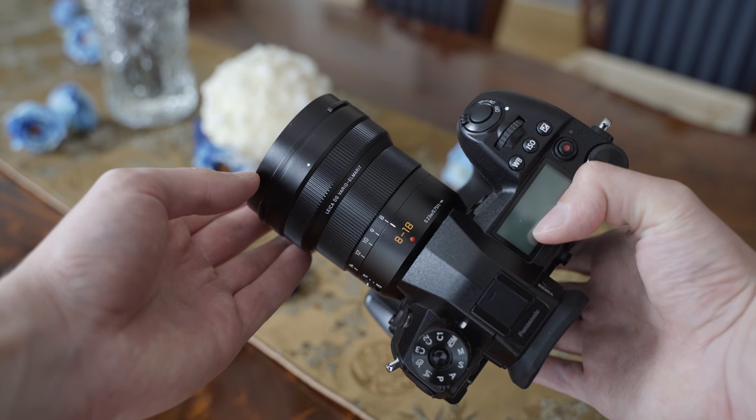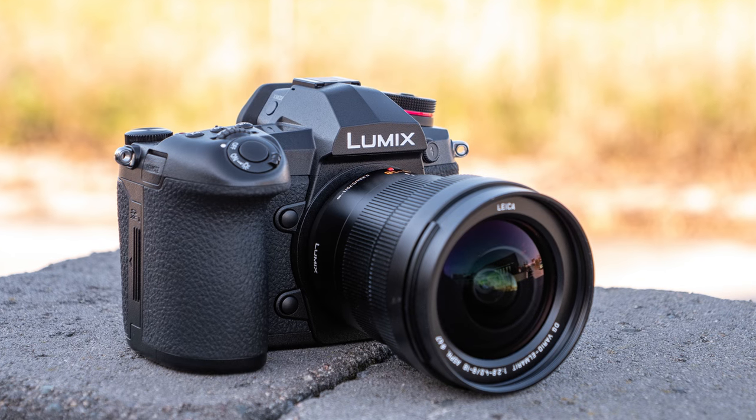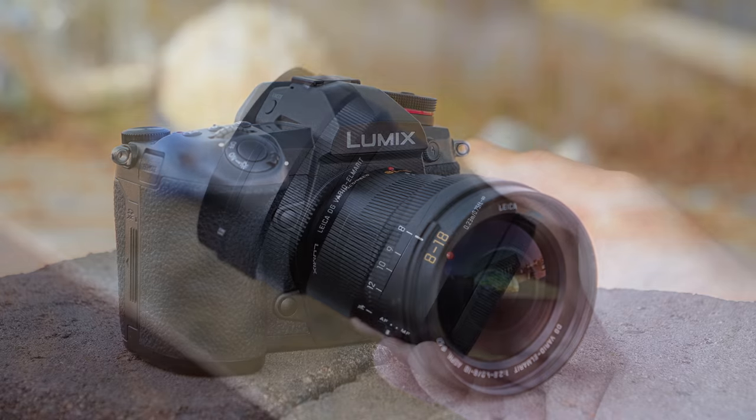Just like the other two Panasonic Leica zooms, the compromise between the focal range, size, weight and aperture is in my opinion very good.